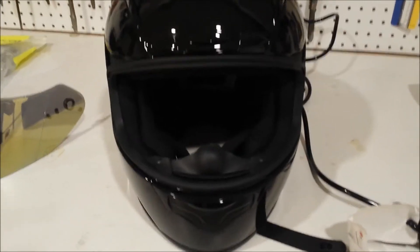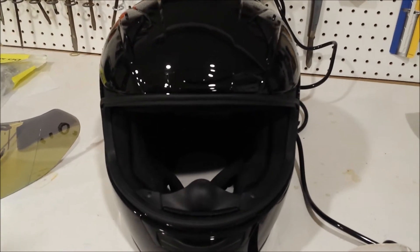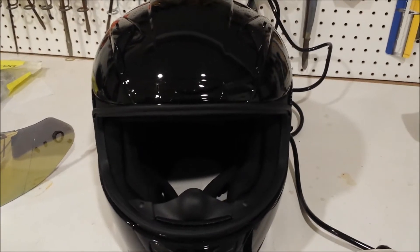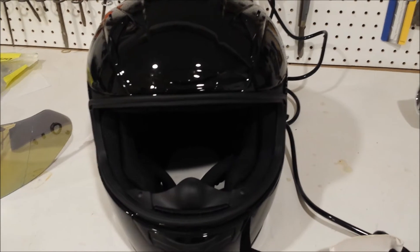I don't need a big Scorpion logo on my helmet. I know it's a good helmet. Anyways, I hope you enjoyed the video. If you liked it, hit the like button. If you didn't like it, hit the dislike button or just don't hit anything and leave and never come back.